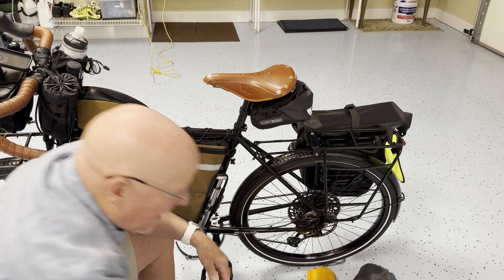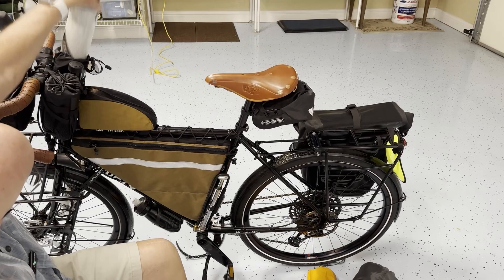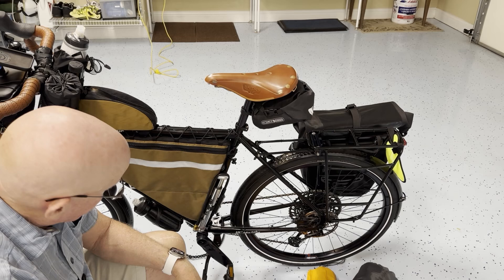Water bottles — all the water bottles I'll be taking are by Camelback. This is a 21-ounce Podium bottle because that's all that would fit down here. The others are 24-ounce, and I'll be carrying water all over the bike — down here by the front fork, up here in my feed bag. When I'm in the desert for a while I'll also have water in the frame bag. I need to carry a lot of water — that's a big deal.